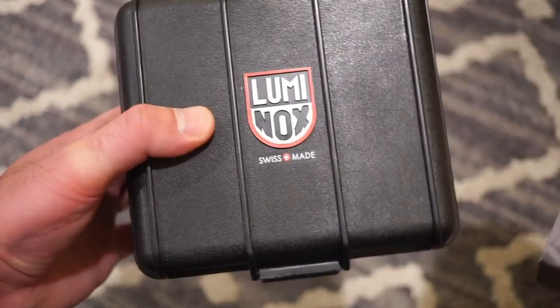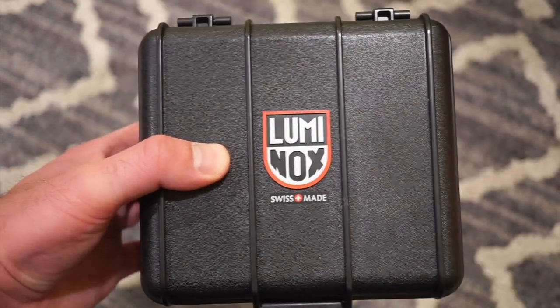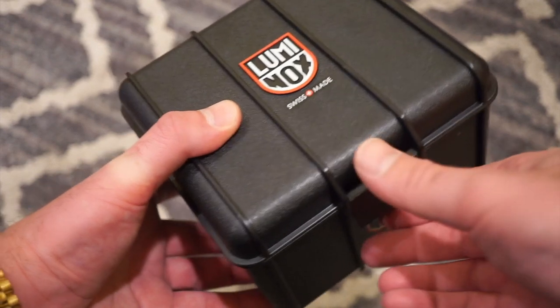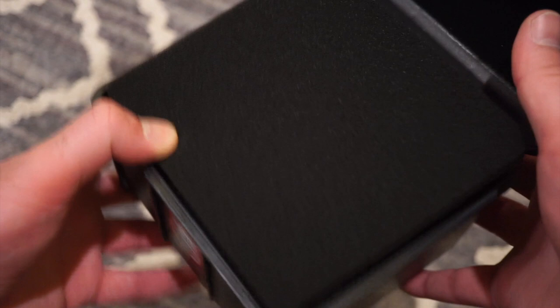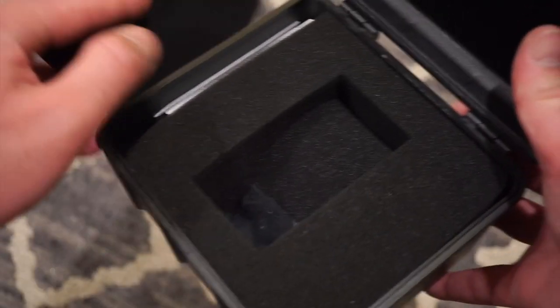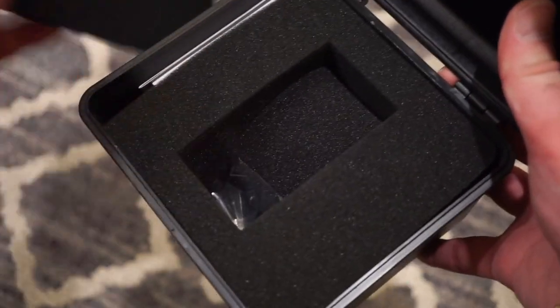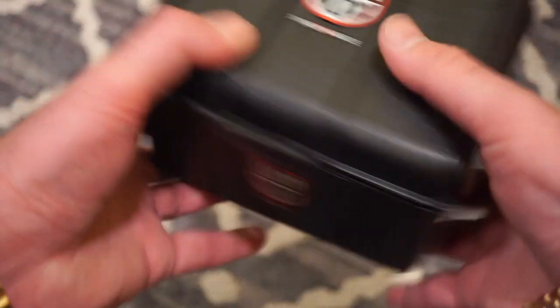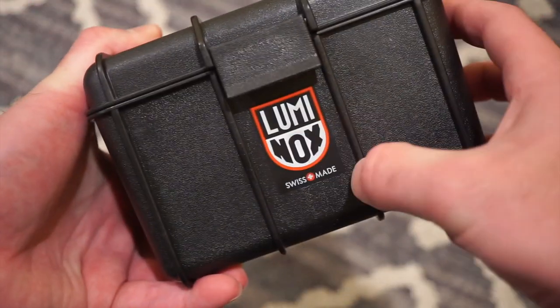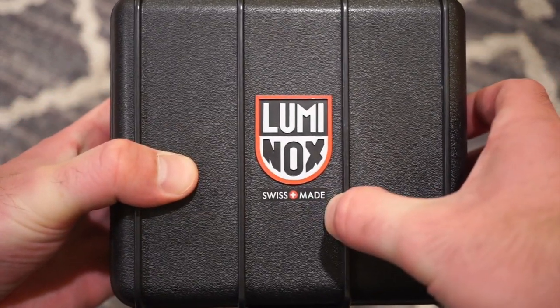It comes in this nice Luminox box. This is actually the first time I ever reviewed a Luminox watch. I already took the watch out, but it comes in this box. You do get your warranty and your manual as well as your watch in there. Very nicely protected, a very useful, durable, and tough box. Luminox logo on the top, Swiss made.